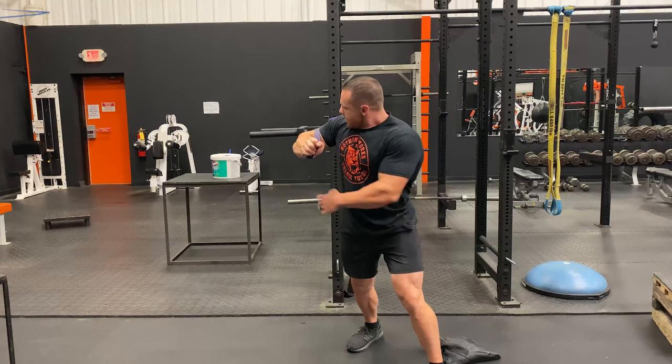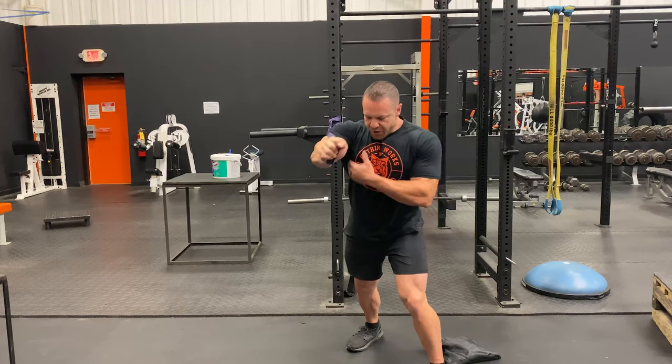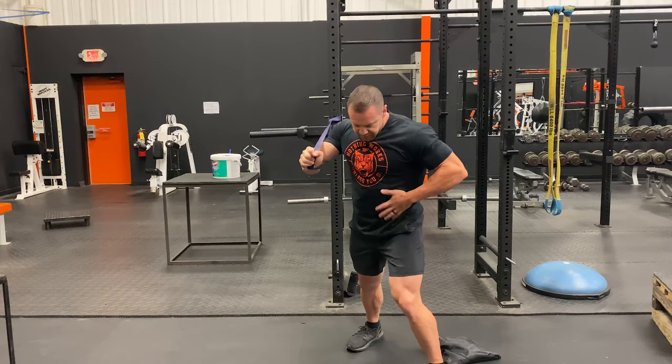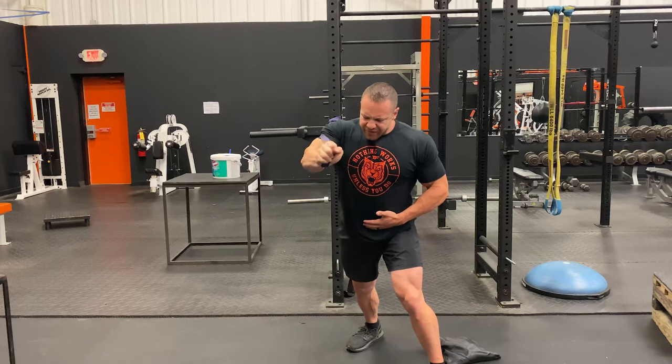Elbow and arm between the bands — push, squeeze. You can even hold here with the other arm. You're going to notice I'm really working my abs; my core is on fire. Come up at the top, squeeze, then down slow. You notice at the top it gets harder as the band stretches.